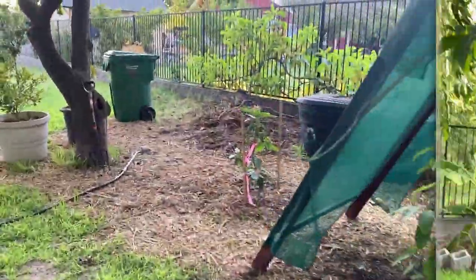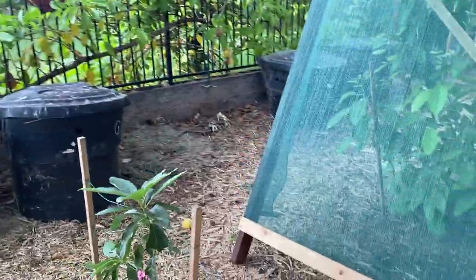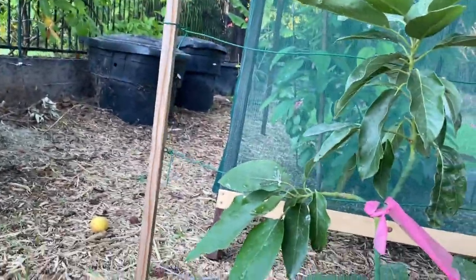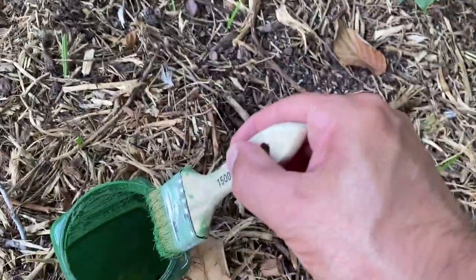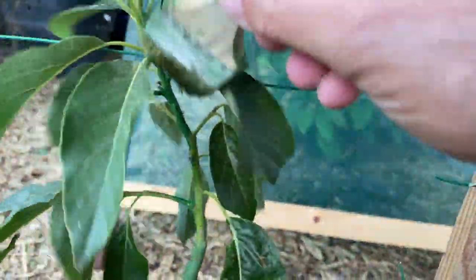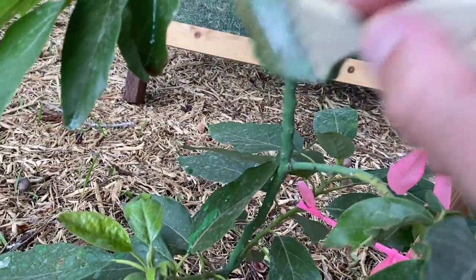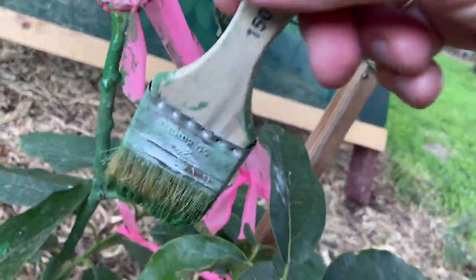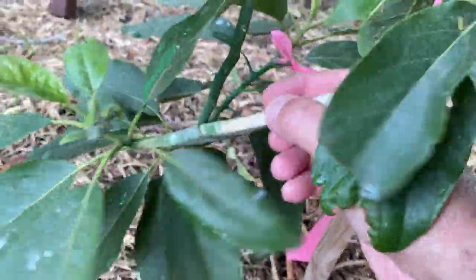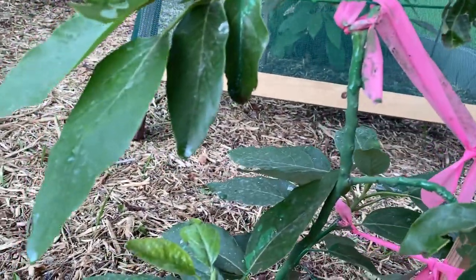Now we're going to use the Ivy Organics in the form of a paste with a paintbrush. You can dilute it to make different strengths - there's a light strength for foliar spray, and a thicker version which is what I've got now. I'm dipping the brush in - it goes on heavier in this thicker form. This is for the trunk and stems, and that's going to protect them because it's thicker - it's like sunscreen for the trunk. This is going to work out really well.